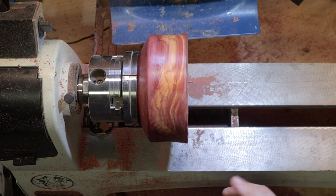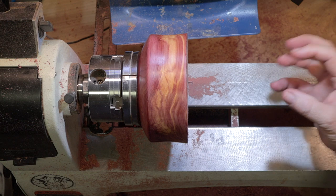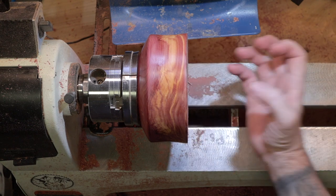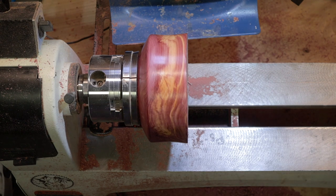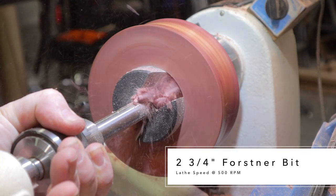I'm going to cheat a little bit. I'm going to use a 2-3/4-inch Forstner bit to hollow out the inside so I don't have to take out as much material. I think that's going to be okay.